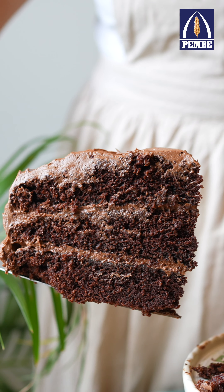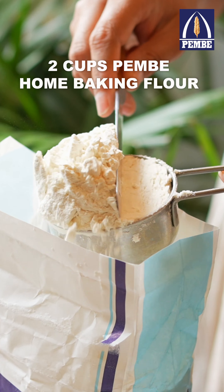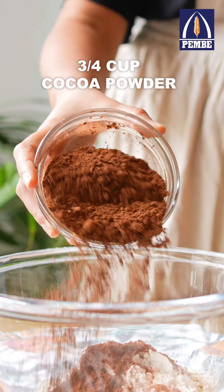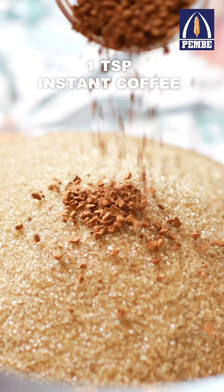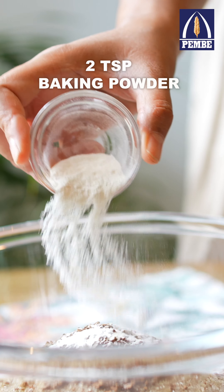Let me show you how to make the most perfect and moist chocolate cake ever. Scoop up some Pembe home baking flour into a large mixing bowl, add cocoa powder, some sugar, instant coffee, baking powder, baking soda and salt and whisk until combined.